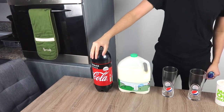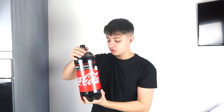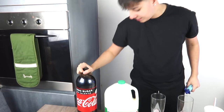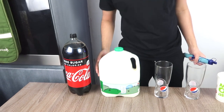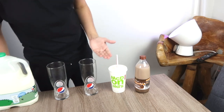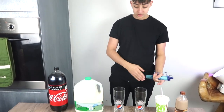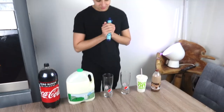So what we have here is a selection of different liquids: a big three-litre bottle of Coca-Cola Zero Sugar, semi-skimmed milk, chocolate milk, and a McDonald's vanilla milkshake. We also have the LifeStraw and two glasses — we're going to fill one with the liquid, suck through the straw, spit it back, and see how much clean water we can get out of it.